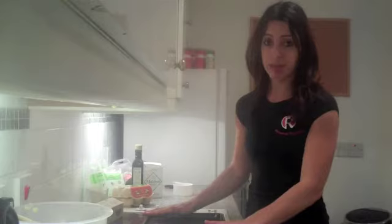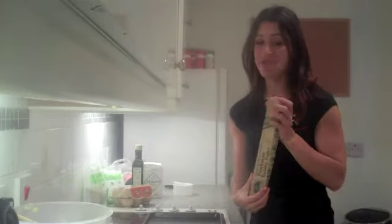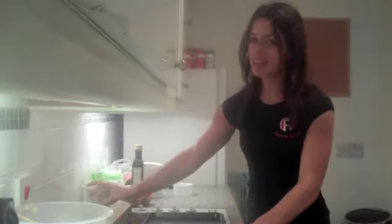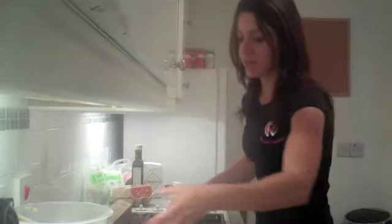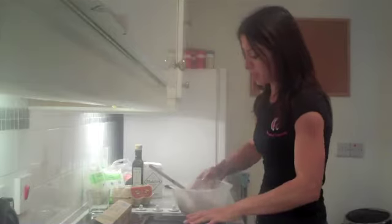In terms of equipment you just need a baking sheet, parchment paper — which I didn't even know what that was, that shows you how much I have baked in the past, but I do know what it is now. You're going to need something to roll with; I didn't have a roller so I'm just going to use a glass, and that works out fine. And then you need a mixing bowl.